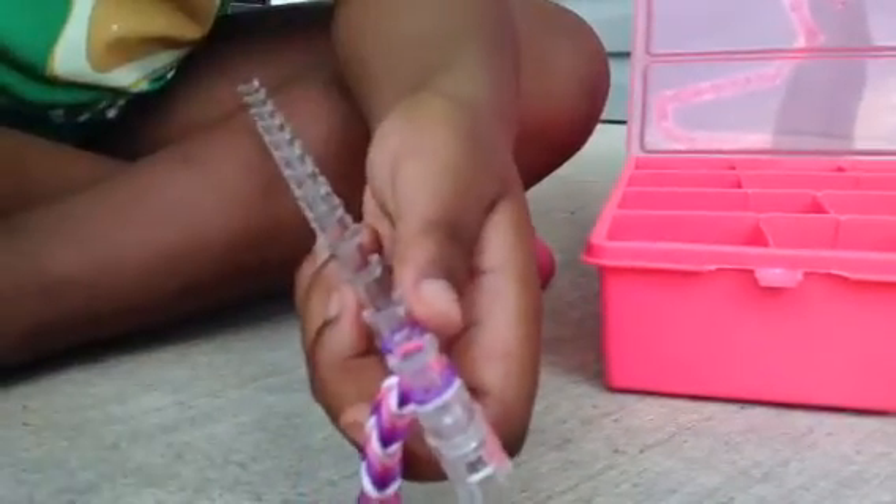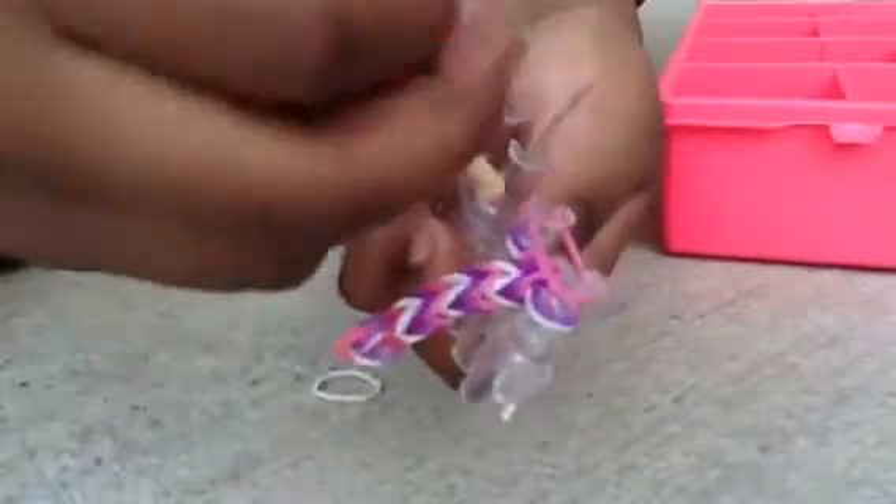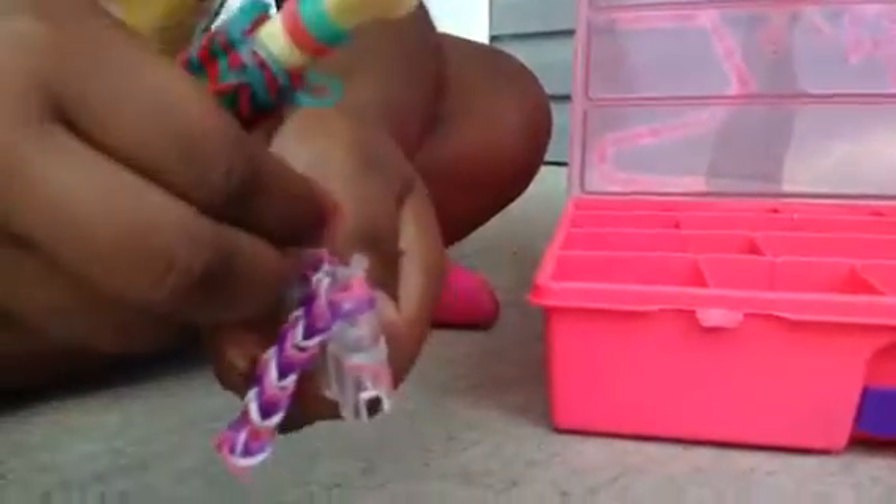That rubber band just broke out of nowhere. If you watch this video and you want the bracelets she's making, then just come to my house. I don't want them to be stalkers watching this video.